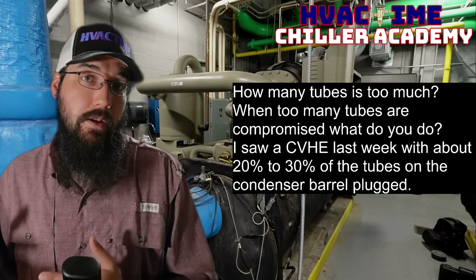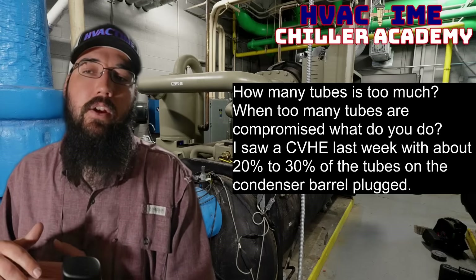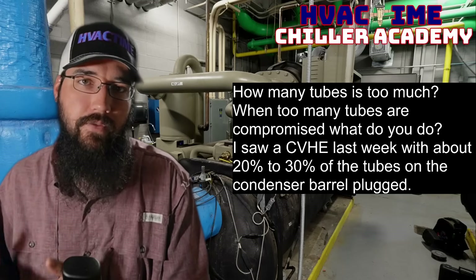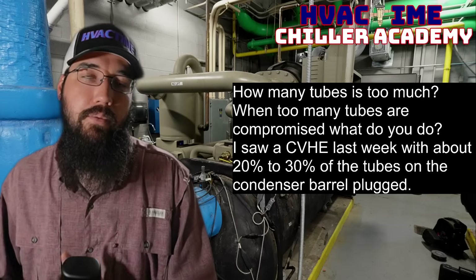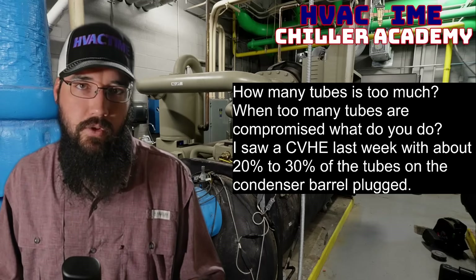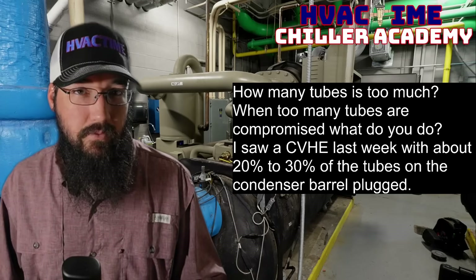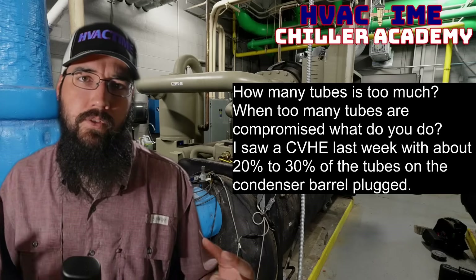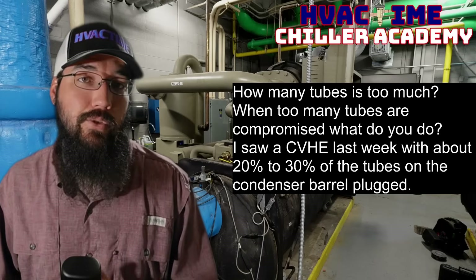Typically what I've done is push that machine up to the limit. When I get to the point where the condition is just too severe — meaning we're having trouble maintaining stable operation because we just can't exchange enough heat through those tubes — it's time to consider either doing a retube, which would be a pretty common next step. Depending on your machine, you could also consider an overhaul. But retubing would be the next simplest step: have a company come in, remove those old tubes, install new ones, flare them out on the end plates, and you've got a whole new set of tubes to get back into normal operation.